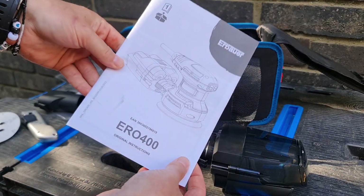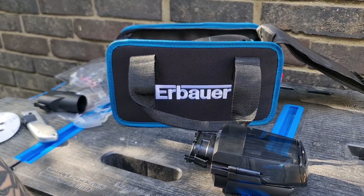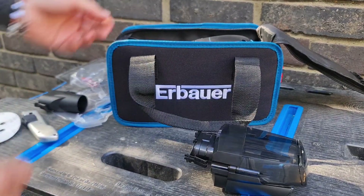We've got the manual, though not many people really look at them. I've just noticed a mistake on my behalf - it's the ERO 400, not ERO 0400.